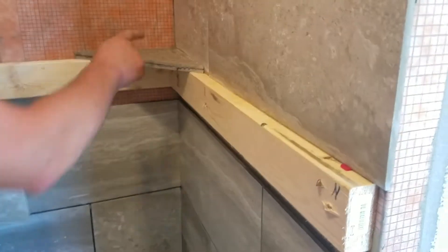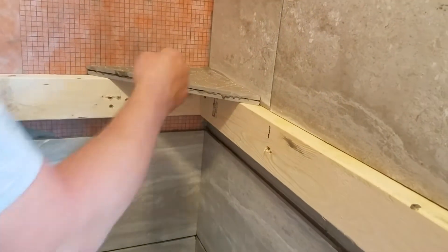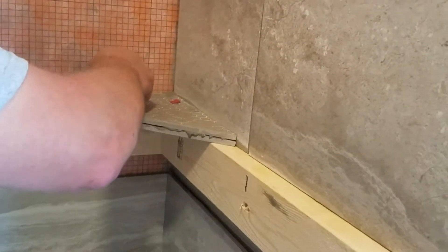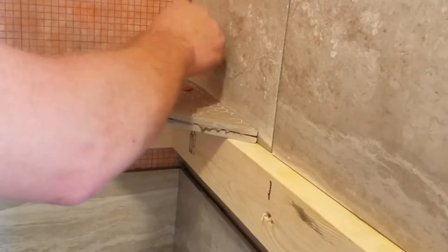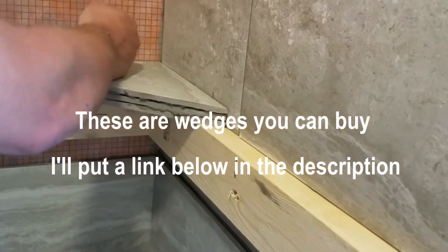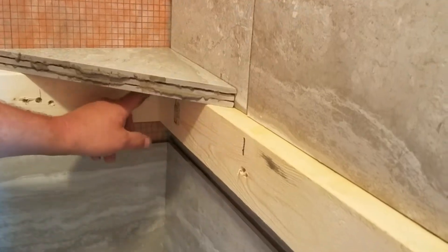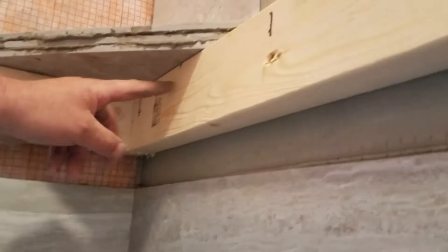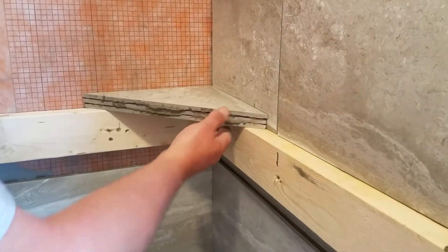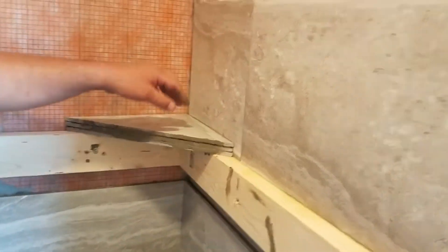To get a little bit of a bevel so that the water runs away, I'm going to stick two of these spacers inside here. That's going to give it about an eighth inch from the back. Then I'll squeeze this together — it'll be nice and flat down here and have that bevel up here. It just makes it easier for water to drain off.